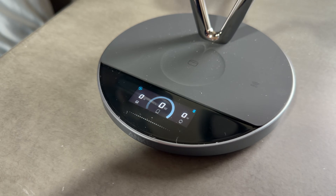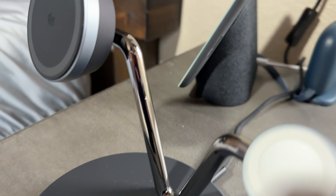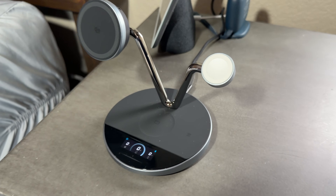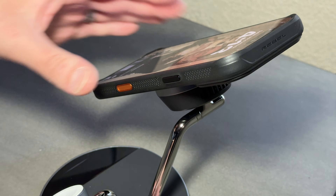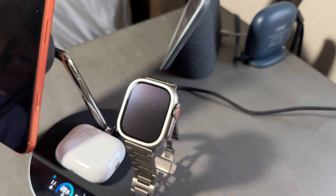It also feels and looks premium — it's not cheap or plasticky, and it actually elevates my room instead of adding clutter. It has a really nice soft-touch silicone for your AirPods and iPhone charging to help keep your phone scratch-free. It's got a really good weight to it, and that chrome metal makes it look really nice. After testing this, I can say it: wireless charging has finally arrived.